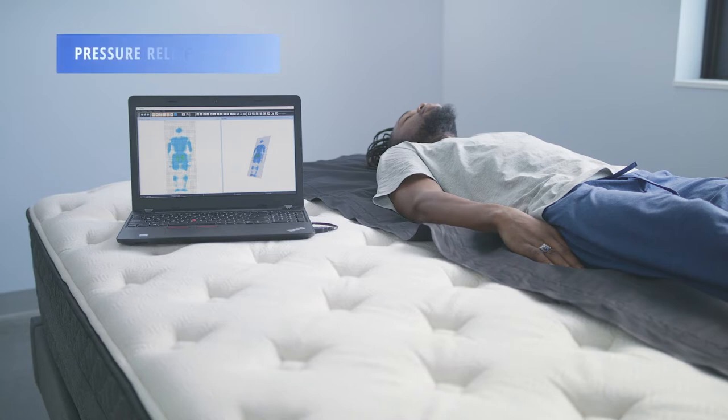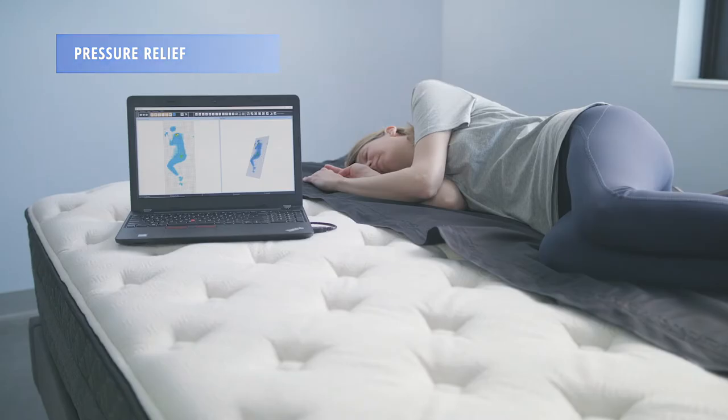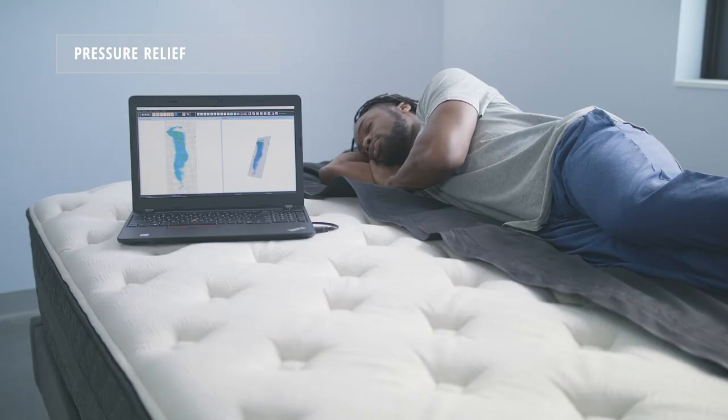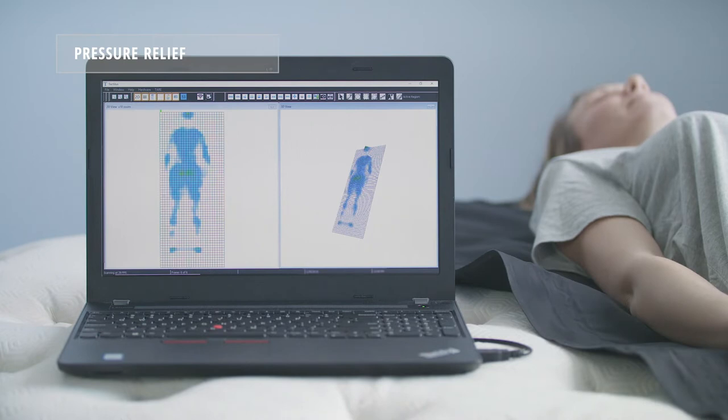Using our 2D and 3D pressure mapping tools, we're able to tell just how much a mattress can relieve pressure on the sleeper's body. We found that the Behr Hybrid did a very good job of relieving pressure across all three of our sleepers. You will see just a little bit of pressure on the hips and shoulders, but it's very good overall.